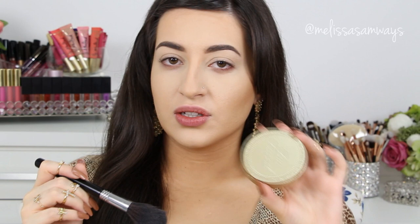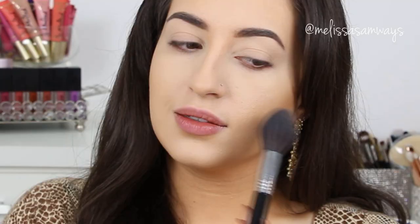To bronze my face a little bit, I'm going to use the bronzer by Too Faced in the shade Sun Bunny. It's a duo and I love this color — it gives a really pretty effect on the skin. I'm going to apply a little bit with the Powder Duster brush.